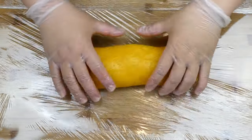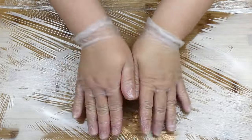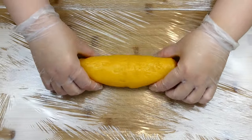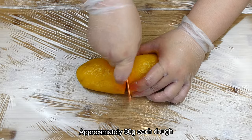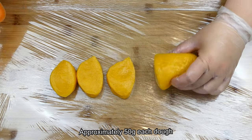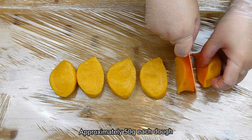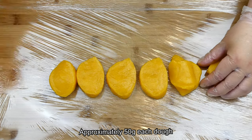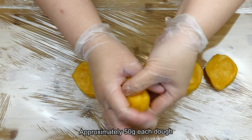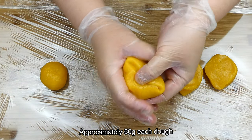Roll the dough out into a cylinder shape and then divide it into half. Cut the dough into 6 equal portions on each half. Then take each dough piece and fold it inwards to smoothen it out. Remember to place the dough apart to avoid sticking to each other.